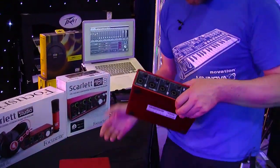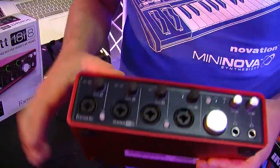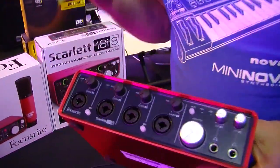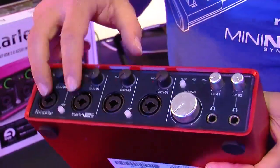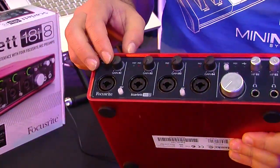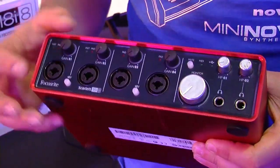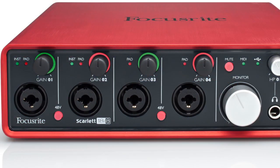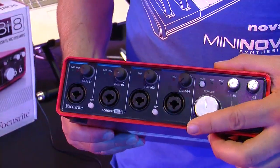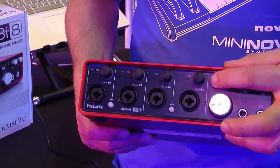Moving on to the new 18i8 interface, we can straight away see a difference in that we now have four microphone preamps. These are high quality, award-winning mic pres. Again we have the same sort of controllers as on the 6i6 — microphone sockets with combination connections for jack input. We have gain controls with halo indicators to tell us about our levels, a dedicated monitor output volume control, and a mute switch so we can kill the volume when necessary.